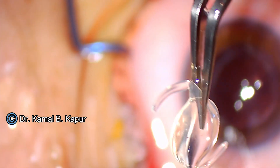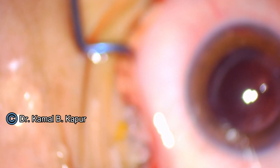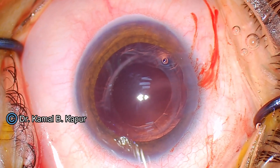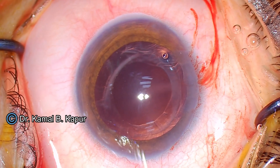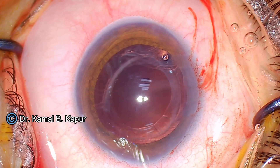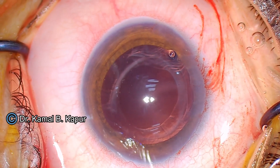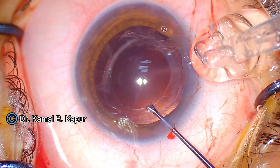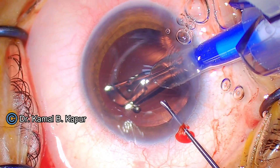This is a very simple methodology of removing this particular lens. Once the lens is taken out, all I need to do is introduce the new lens inside. I will put a single interrupted suture in the center of the incision. A 5.25 millimeter incision with a suture of adequate tightness placed in the center will give an approximate wound size of 2.9 millimeters.